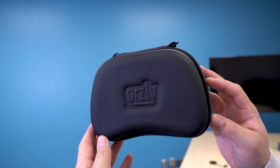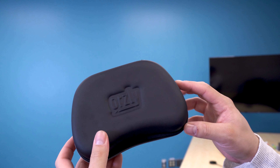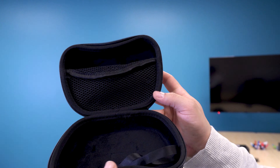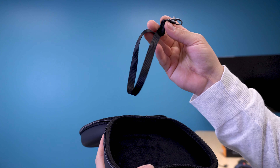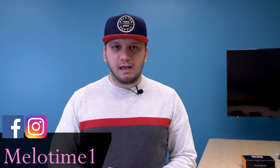This is the Orsley travel case for Stadia. It's compact and portable and has plenty of space. It's made to be robust and durable with the hard outer shell and soft microfiber interior. It even comes with a wrist strap to carry the case easier. If you don't want to miss any videos regarding anything related to Stadia, make sure you subscribe and hit that bell icon.